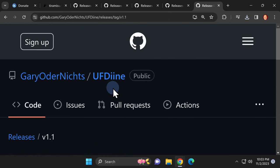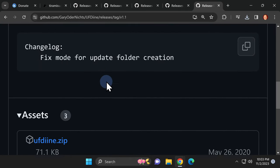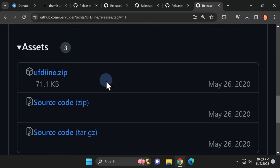Next on the list is the unusually named UFD, which stands for Update Folder Delete. We'll take a look at why this is necessary in just a moment. Scroll down on the page to Assets and locate the ZIP file for the latest version of the software. Click on it to download it to your computer. That's everything you need to download.